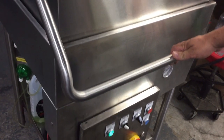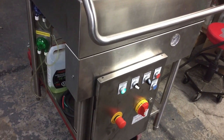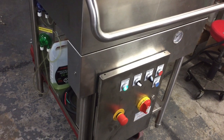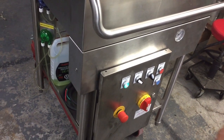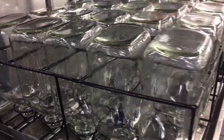The machine is now filled with hot soapy water and is in the wash cycle. It's going to wash the bottles for approximately 60 seconds. When it's done, I'm going to open the cover, remove the 20 milk bottles, and put in another 20 milk bottles for another wash.